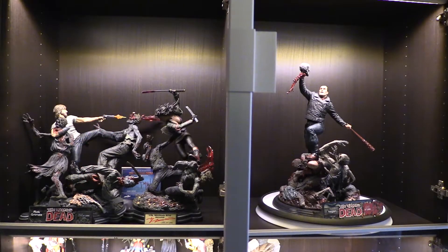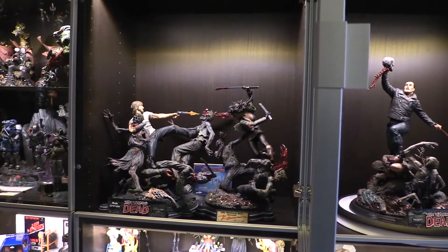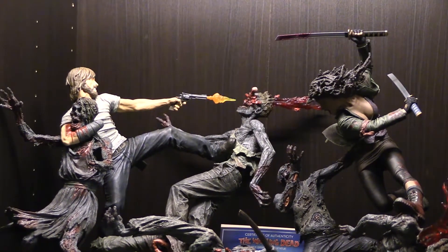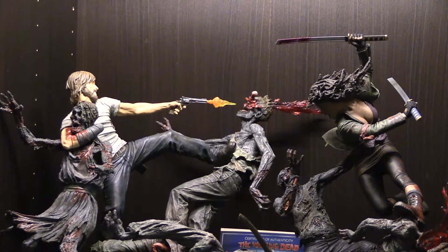Here's Negan next to the other statues — Michonne and Rick. If you don't have these I highly recommend you go after them. Their edition size is 1,500; Negan is 1,000, so those might be a little easier to come by.